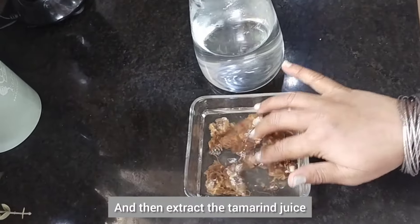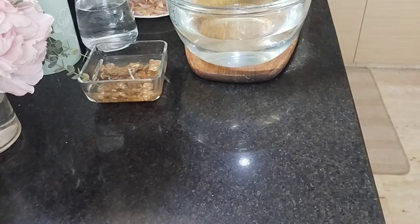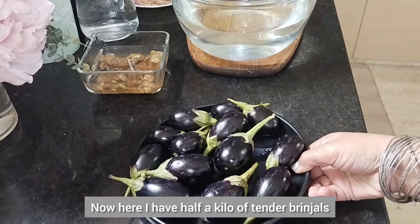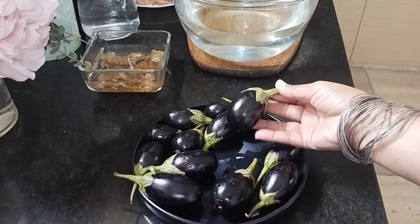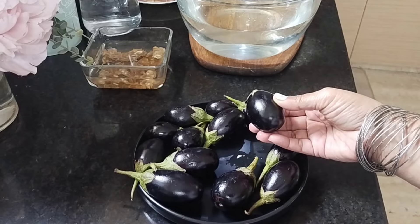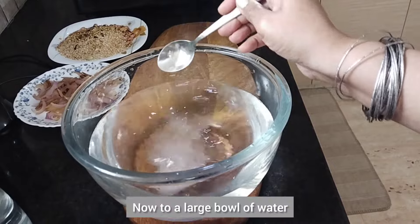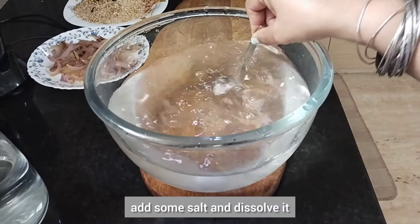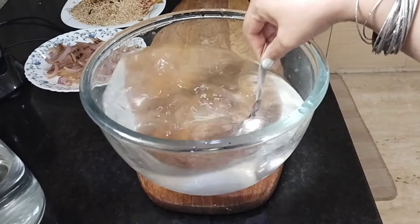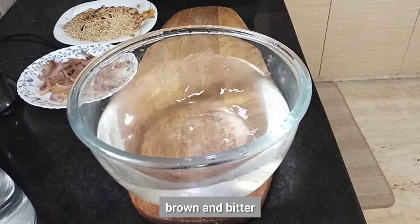Now here I have half a kilo of tender brinjals — we use only tender baby brinjals for this dish, which are small or medium in size. To a large bowl of water add some salt and dissolve it; doing this prevents the brinjals from turning brown and bitter.